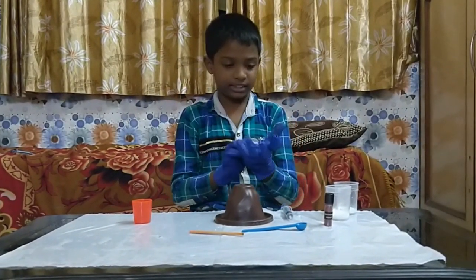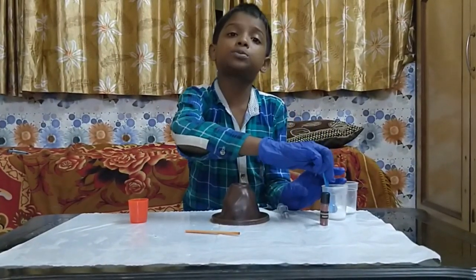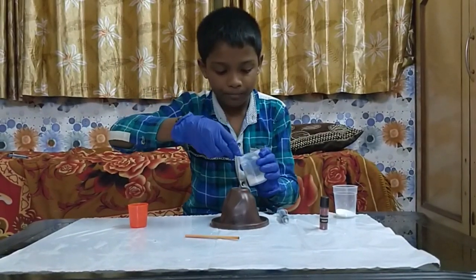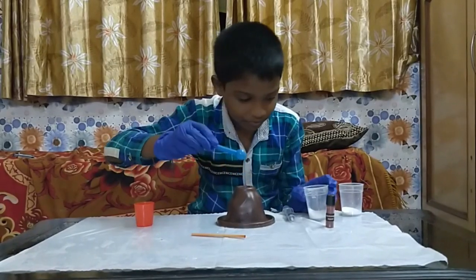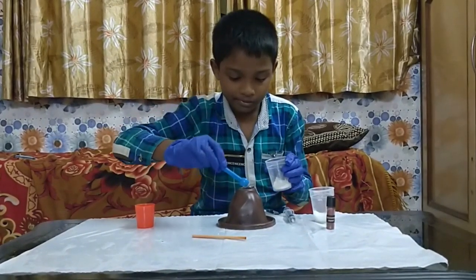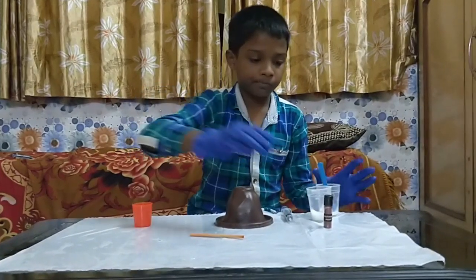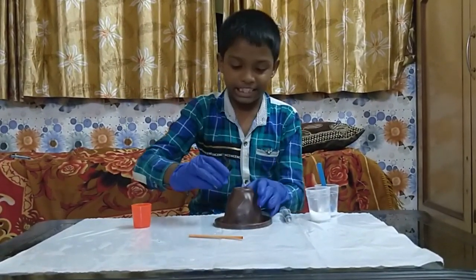Let us start. Add one spoon of citric acid powder. Add one spoon of baking powder. Put some coloring agent.